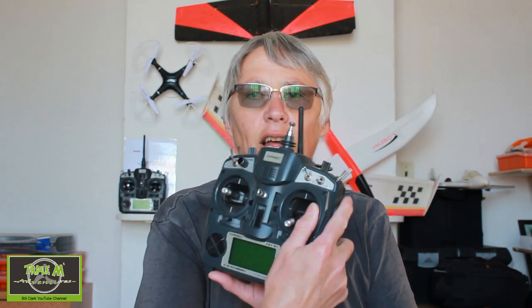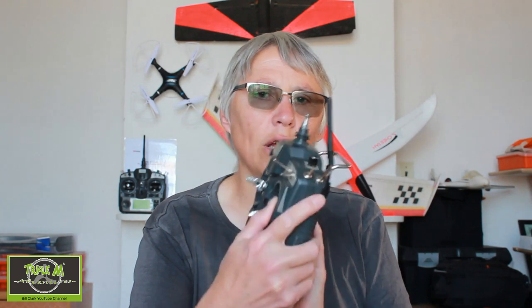Hi everyone and welcome to Triple M Adventures with Bill. This video is about setting up flapperons on your TGY9X radio. I like this radio — I've had it for quite a long time, I've got two of them. I want to put out videos about the radio because I actually quite like it and it's a really good budget radio. Okay, so we'll switch over to the radio and then we'll go on to Companion.